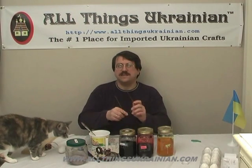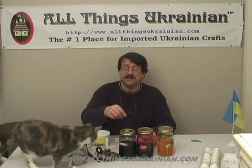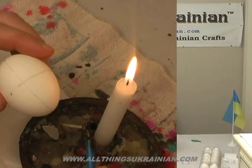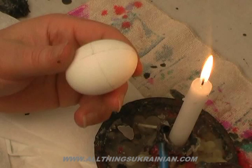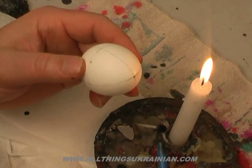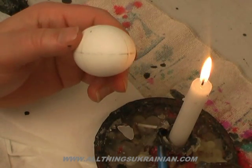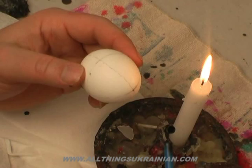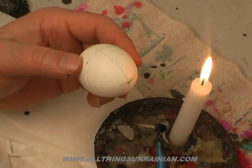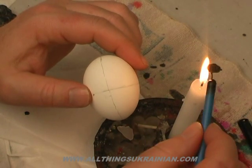And the egg drying stand that we made in episode 1 — you're going to need all this. The egg has the basic four quadrants drawn on there. What we're going to do first is draw the white lines. Whatever the color of the egg is when you're drawing with wax, that is what the color will be on your finished pisanki.